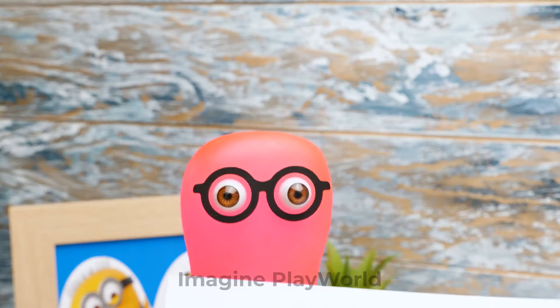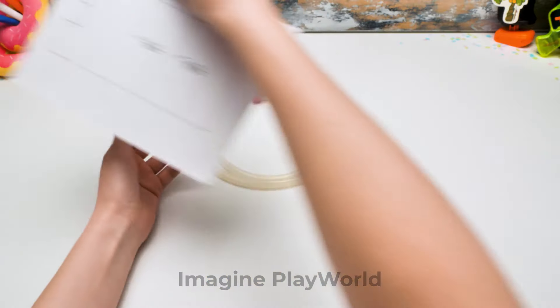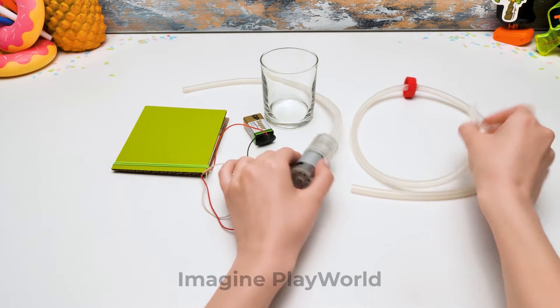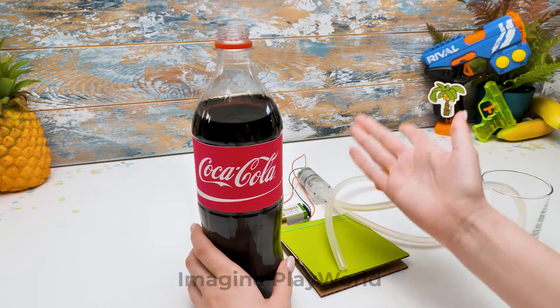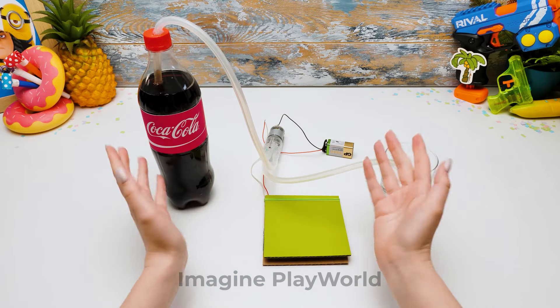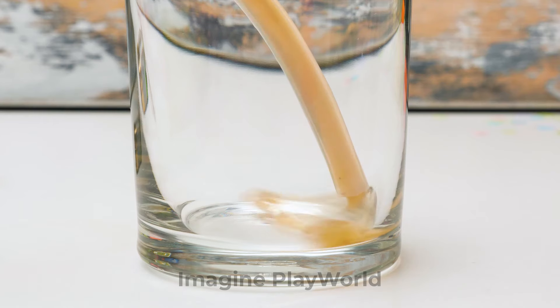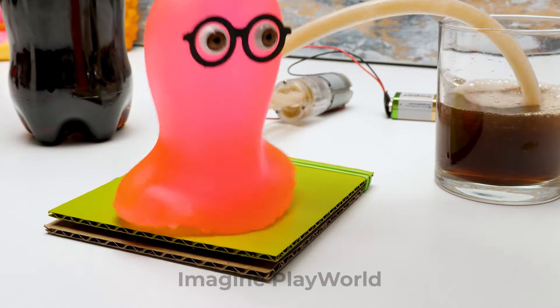Everything's ready for the next step! It's important to do a test run! We need to make sure that there are no leaks. We assembled the first chain! We need to connect the tube and the pump! We need to test the pump too. Now we'll insert this part into the bottle and close the lid! Are you ready? Let's roll! Hurrah! It works like a charm!